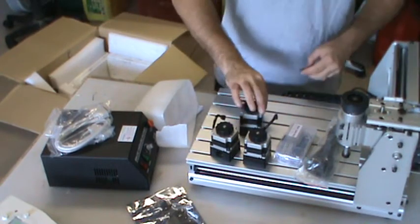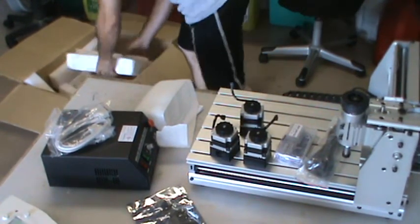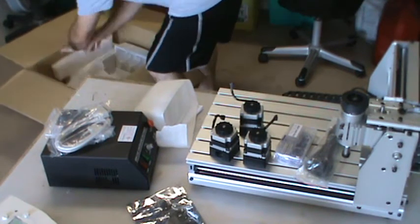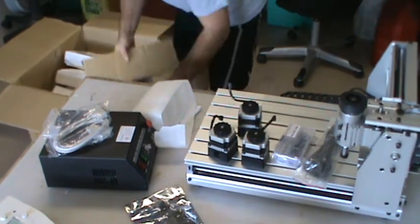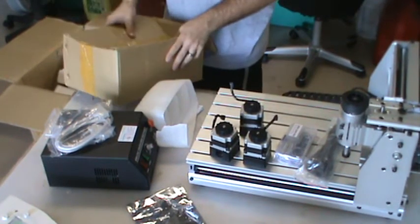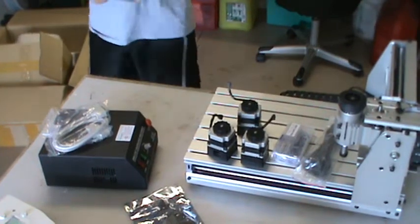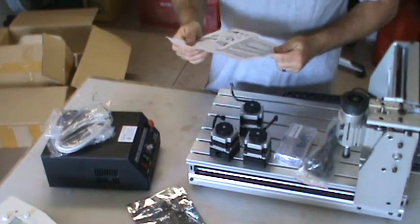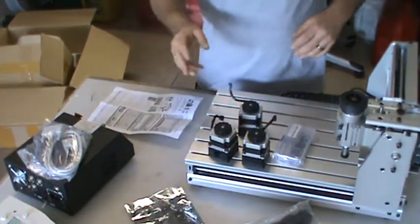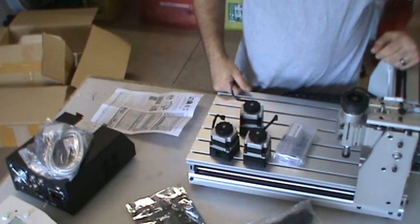One thing I did not pay attention to in the classified ad is it doesn't come with Mach 3, so they say. It's kind of like everything from China — it says it doesn't include the software, but then it says the software comes on a CD. So it's like, which one is it? Anyway, Mach 3 is free for hobbyists. The only downside is you're limited to, I think, a hundred lines of code, which doesn't take long to go through.